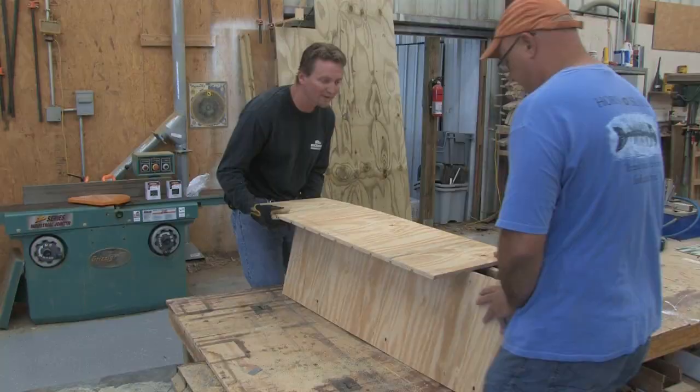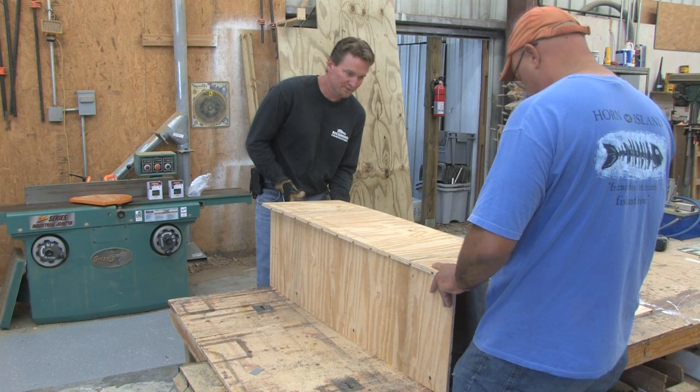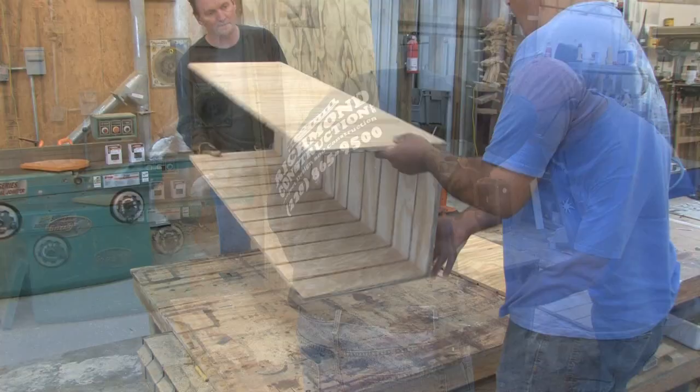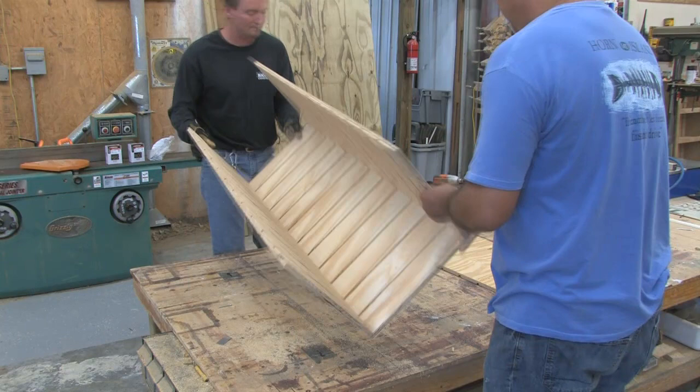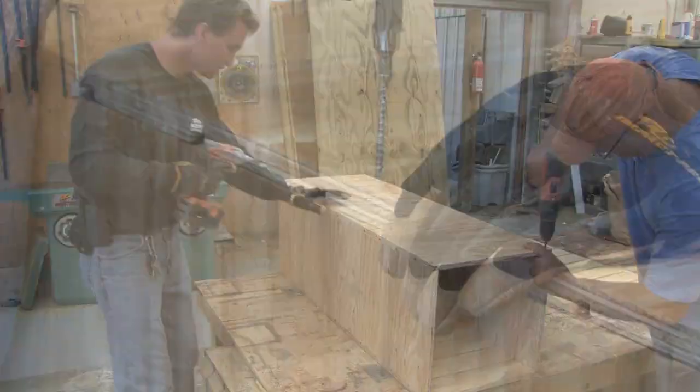Once all the strips have been cut, assemble two of the three boxes or sections. Each section should be assembled with the grooves facing inward and the arrows pointing in the same direction. Use two wide pieces and two narrow pieces for each chamber. Make sure to use one and a quarter inch screws to assemble them. Make certain that no screws protrude into the interior of the boxes, as they can harm the swifts as they fly in and out of the tower or land in the interior sections.